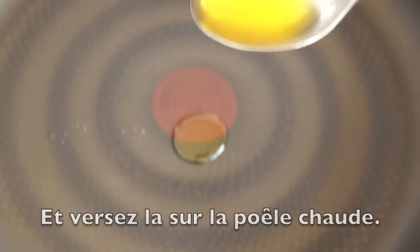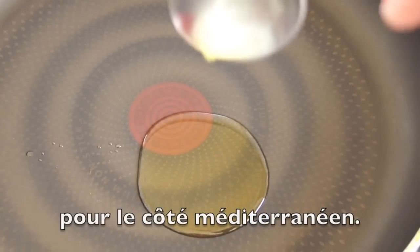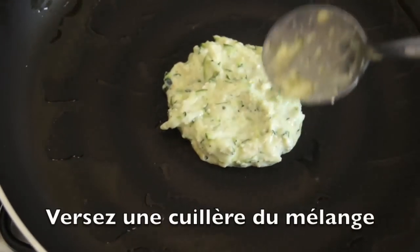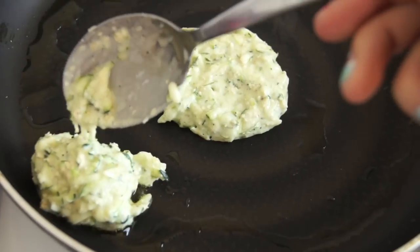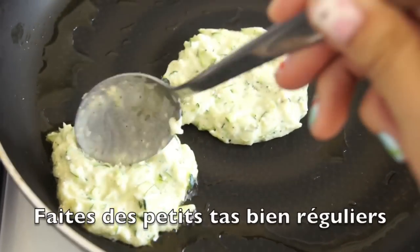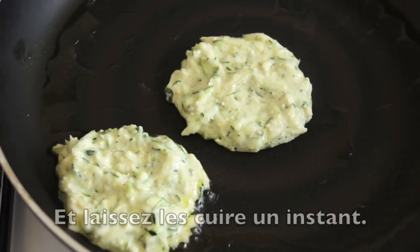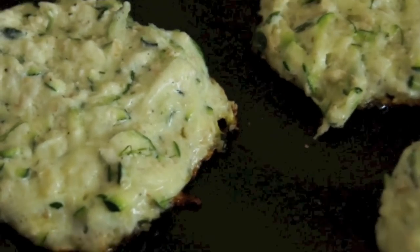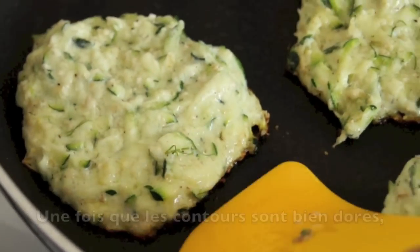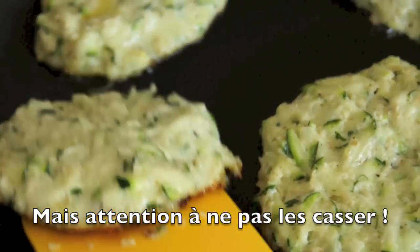Prepare a tablespoon of oil and pour it on a warm pan. I used olive oil for a southern France taste. Once the olive oil is hot, take a spoon of this mixture and put it in the pan. Make small even circles and let them cook for a while. Once the contours of the pancakes start getting golden, you know it's time to flip them over. But be careful so that they don't break in the pan.